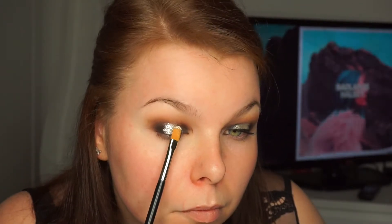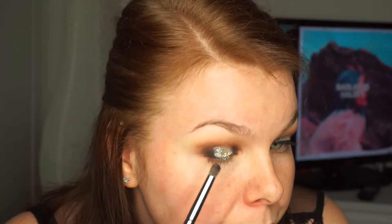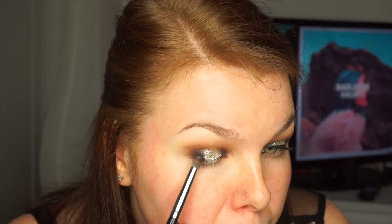Now I'm taking my Inglot 66 glitter and my Inglot 22T brush — it's like a concealer brush — and I'm just packing it on my eyelid to make the silver color even stronger. This looks exactly like a mirror on your eyelids. You can't really see it on camera, which is such a shame, but in real life it's wow — really nice. Now I'm taking Corrupt and e18 and blending the harsh lines in the inner and outer corner.